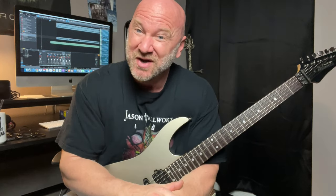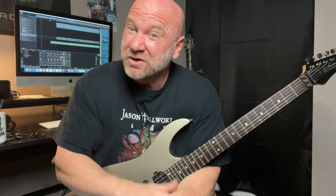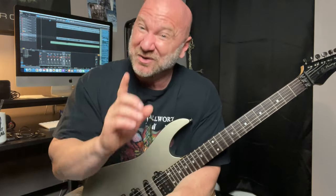Now I've got three exercises with a full mix here that I want you to play along with. So if you don't have your guitar in your hands already, pause this video, go grab that thing and let's play some metal.